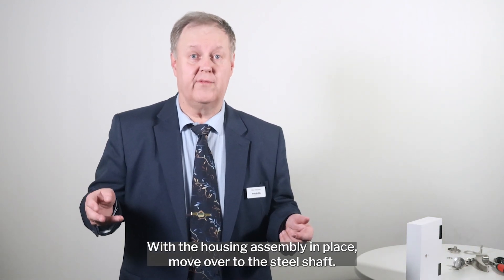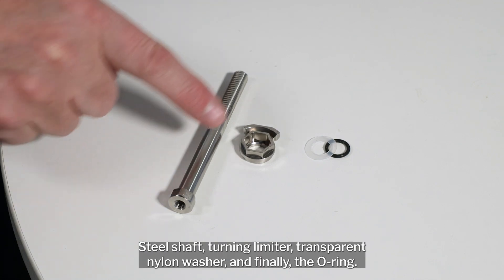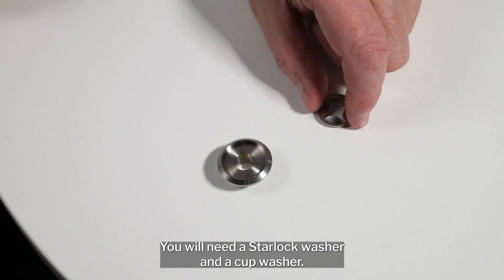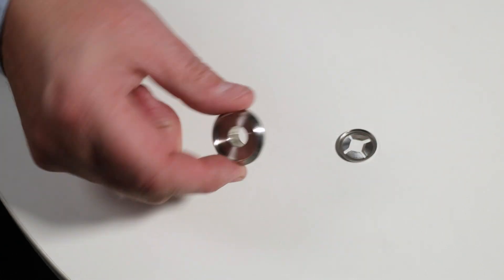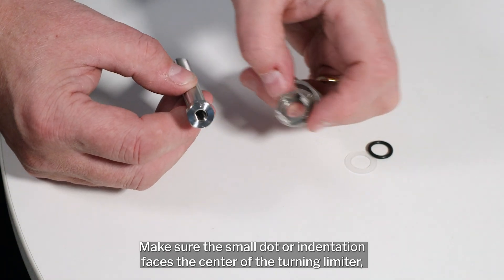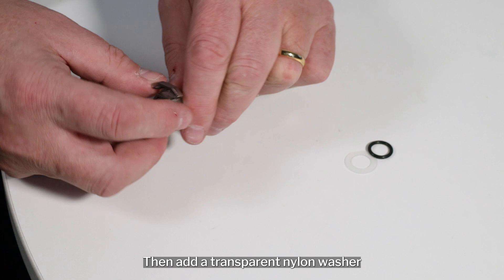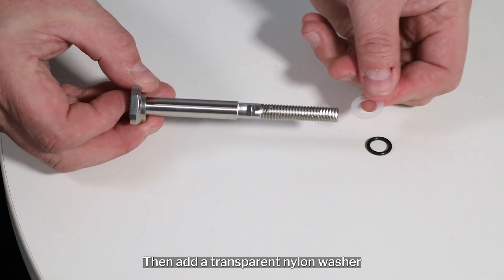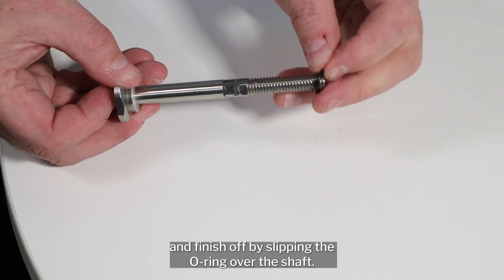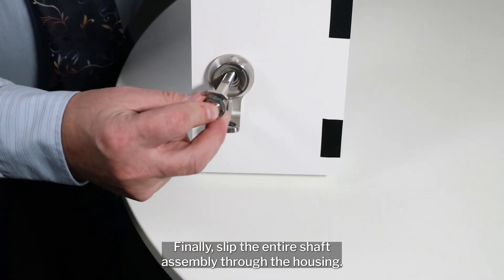With the housing assembly in place, move over to the steel shaft. Here you will need six parts. These four are added on the outside area of the door: the steel shaft, the turning limiter, the transparent nylon washer, and finally the o-ring. On the inside of the shaft, you will need a star lock washer and the cup washer. First, add the steel shaft to the turning limiter — make sure the small dot or indentation faces the center of the turning limiter. Then add the transparent nylon washer, and finish off by slipping the o-ring over the shaft.